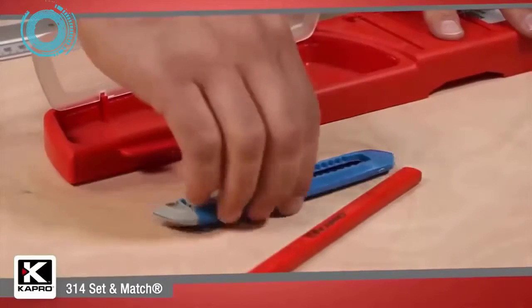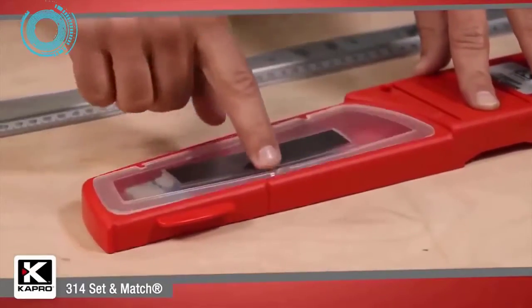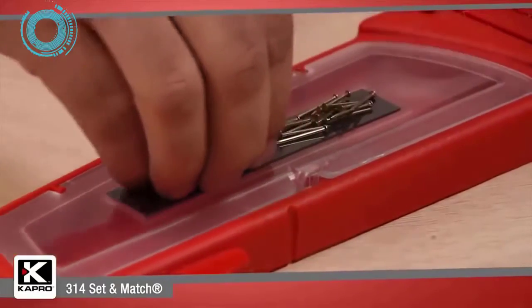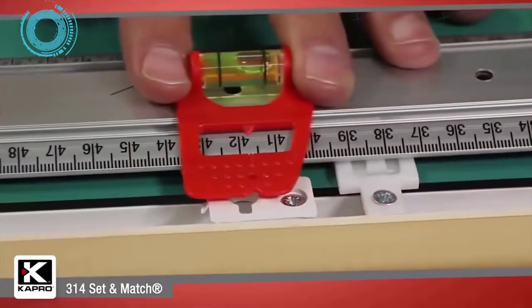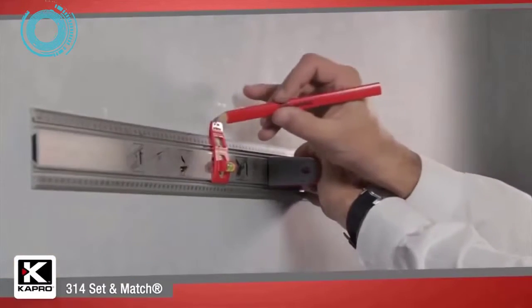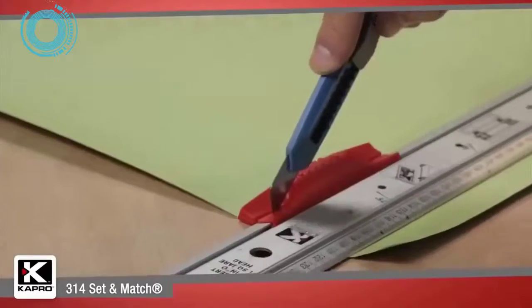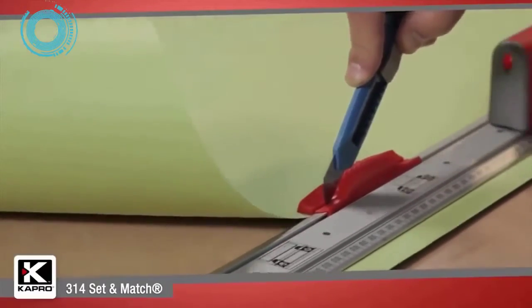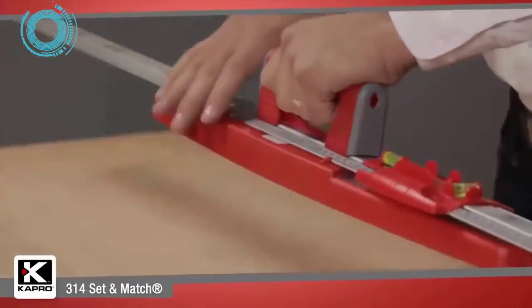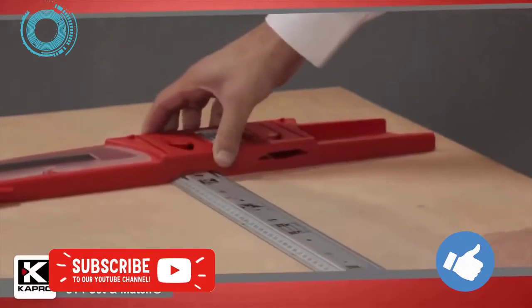The 314 Set and Match System is an ideal tool for a wide range of do-it-yourself jobs, including setting and aligning shelves, cabinets, stencils, and wallpaper; marking and cutting long lines on walls, drywall, and cardboard; marking and cutting angled lines; and much more. It's one of the most unique and smart do-it-yourself tools available.